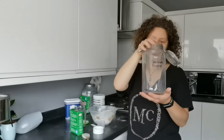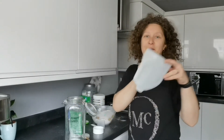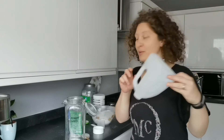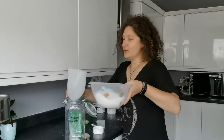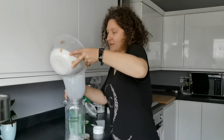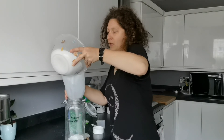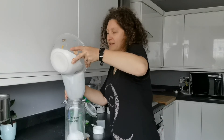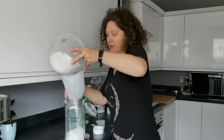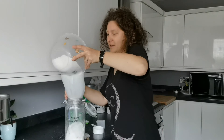That's basically it. Now I'm using this jar, which I always use for this purpose and nothing else. And my funnel, which I made out of a milk bottle. I'll try not to spill all over — basically you just transfer your washing powder to the jar. Glass is the best, or actually any container you have. I'm clumsy so it's going all over my kitchen — no worries.